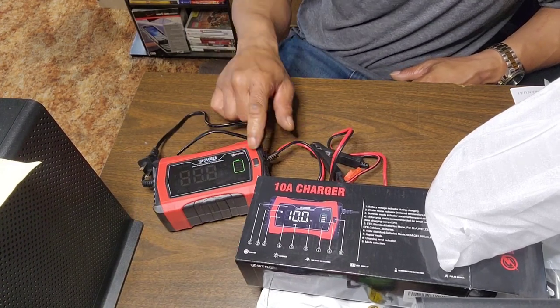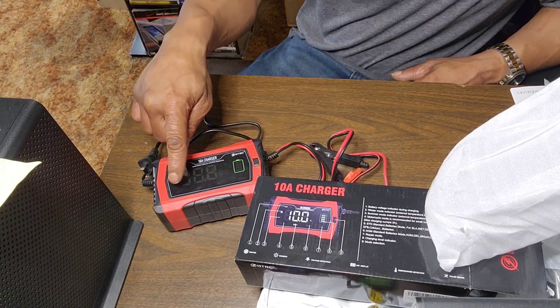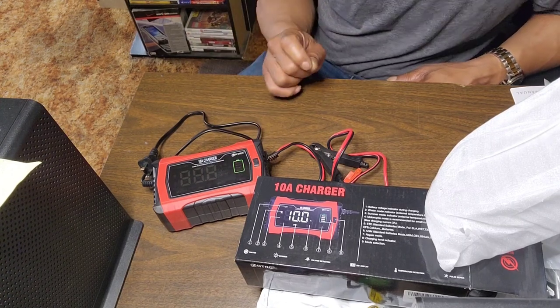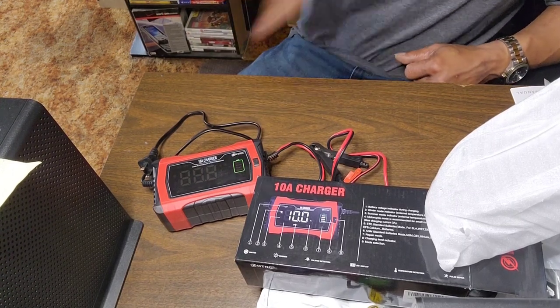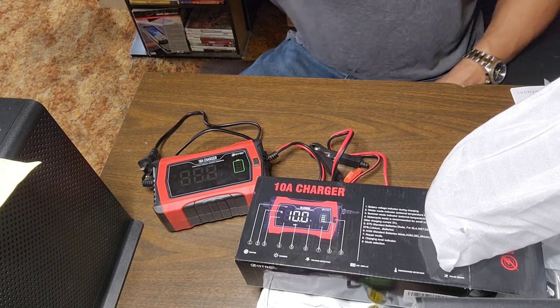As far as our thoughts on this charger, it's awesome. To get through the modes, you've got that one button — you press it to go from off and it toggles through all the modes. Any questions, comments, or concerns, leave them in the comments. It's your guy and we're out of here.